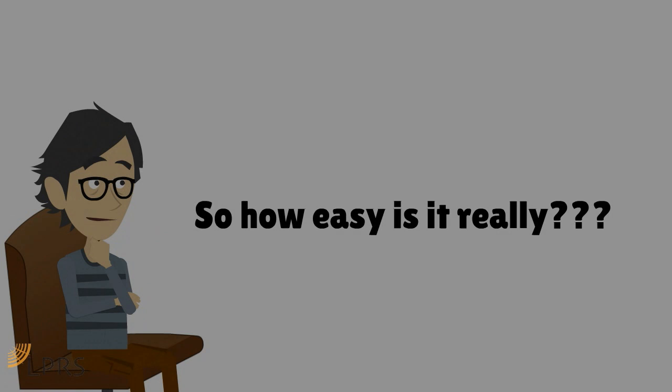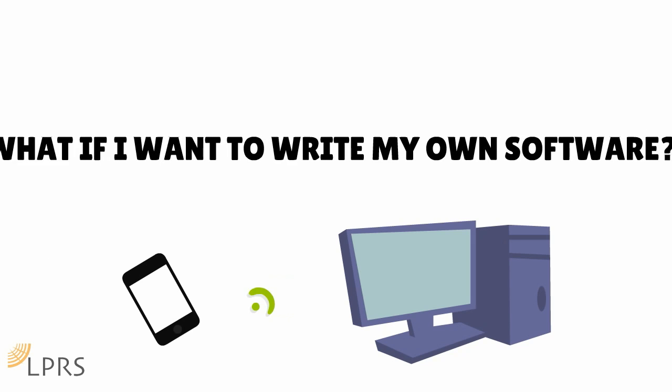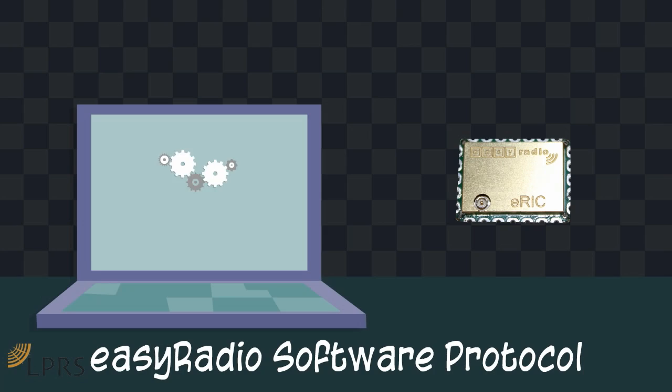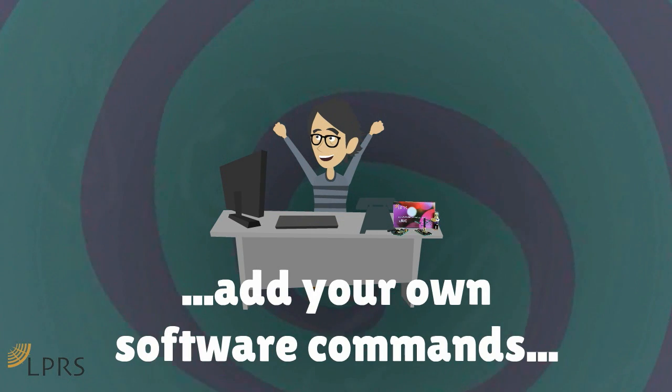Oh I see. So how easy is it really? I've heard about your Easy Radio communication protocol, which is great, but what if I want to write my own software? I can write code in C. Well, you have a choice — you can either use the Easy Radio application that we provide, or we have left half of the chip clear for you to add your own software commands.